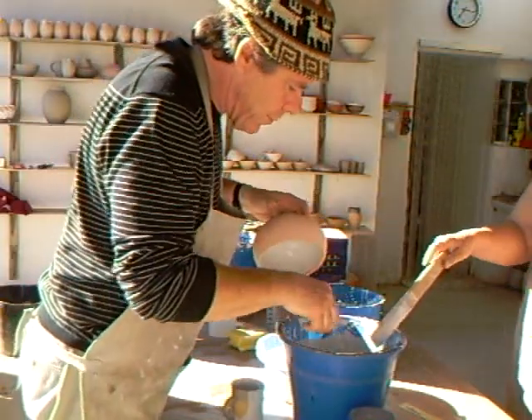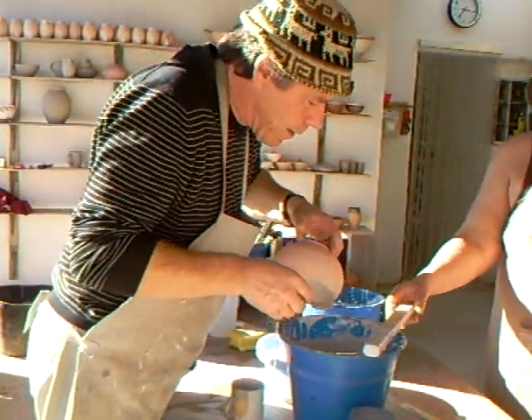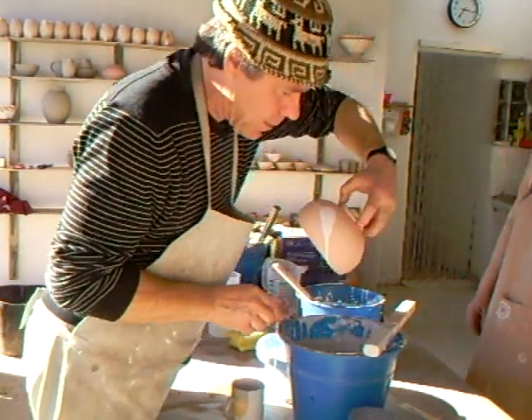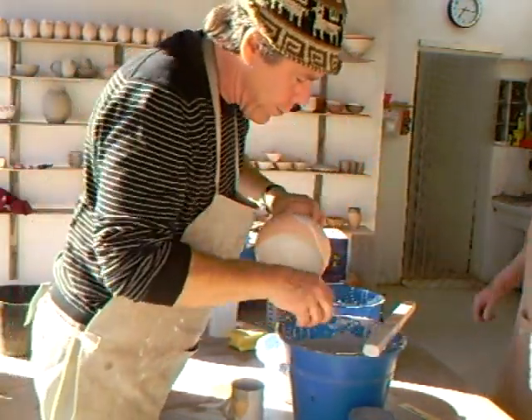So, in order to do that, we're just going to hold the pot like that, and I'm going to pour it like that — give that a poured effect. If you hold the pot at an angle, you see.